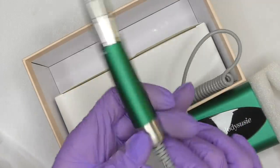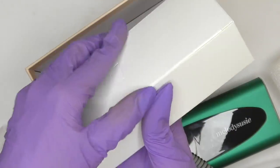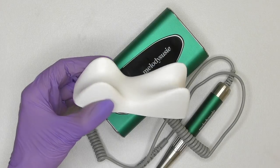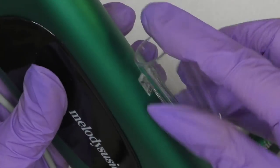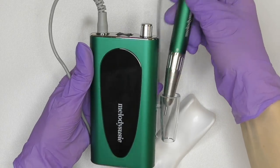There is a clip on the other side and you can use it to attach it to your belt when working somewhere mobile. Inside the box there's more: one ceramic bit and one carbide bit, a holder for the handpiece, a cord, and a set of diamond drill bits.